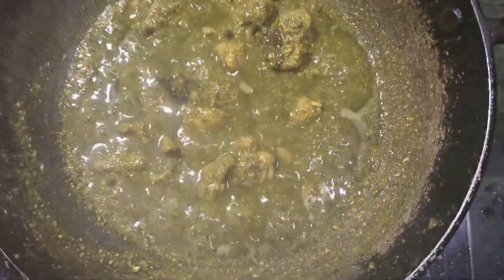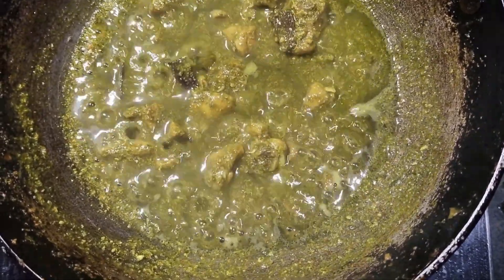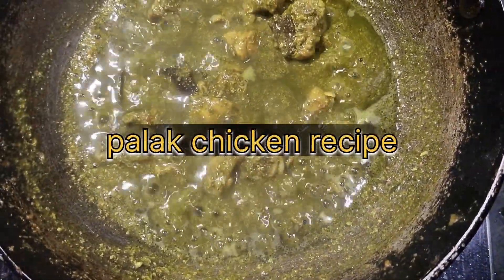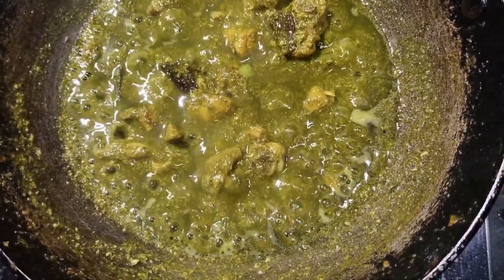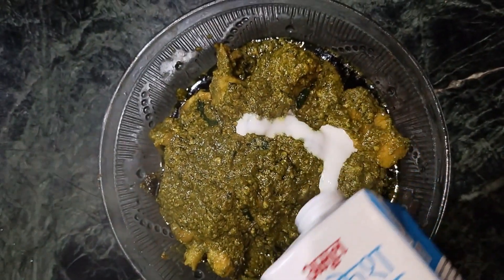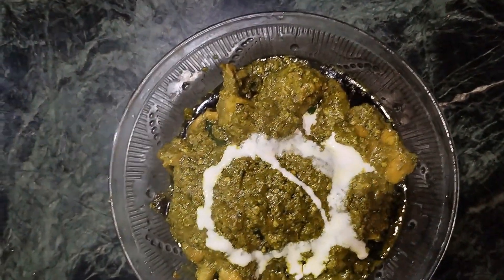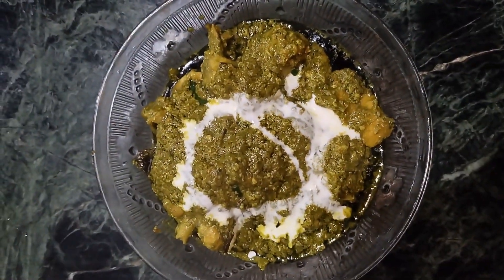This recipe is very good for us. Today we are making a recipe for chicken. We're going to make a recipe. We're ready for a bottle of cream. Finally, we're ready for chicken.